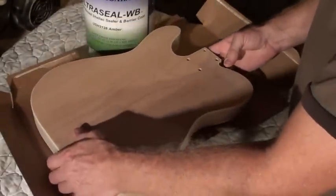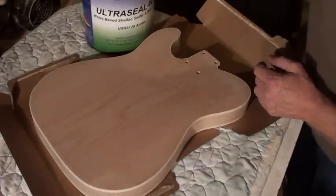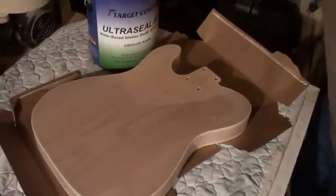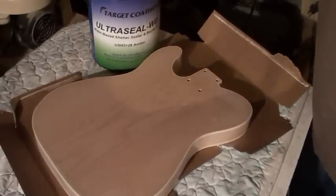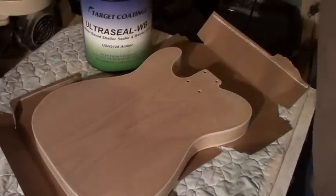The back will be done in water-based shellac. I'm using Target Coatings Ultra Water-Based Seal. It's a shellac barrier coat sanding sealer. That's what we'll be using.